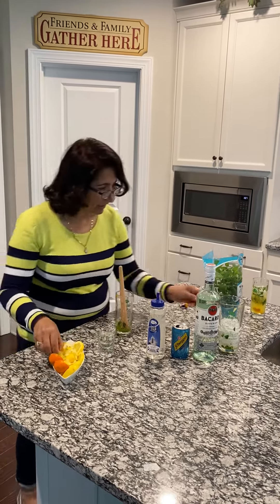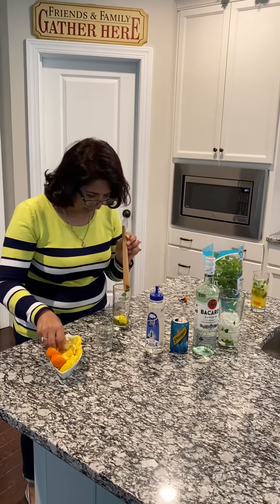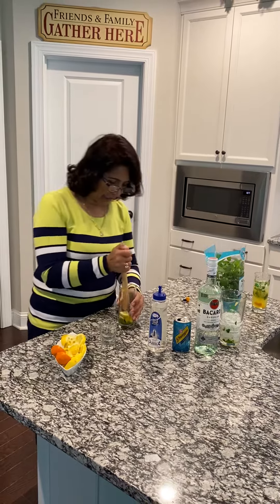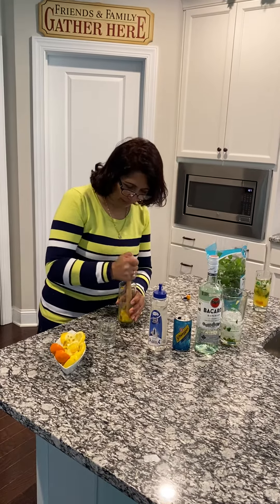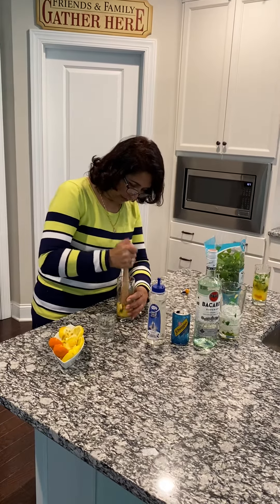The trick for mojito is it takes a lot of lemon in it, so we're going to put about four or five slices of lemon, and I'm going to crush it with the muddler so you can get all the flavors.